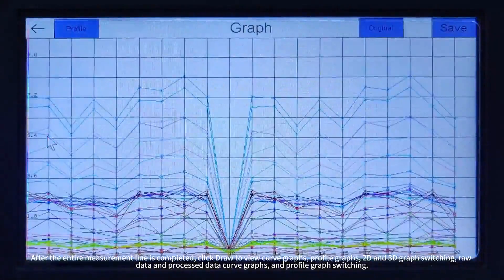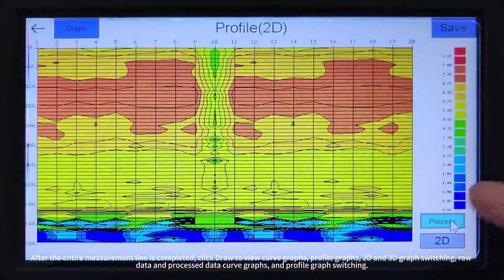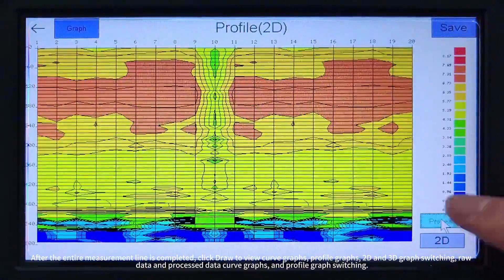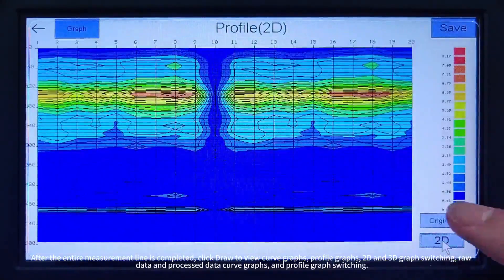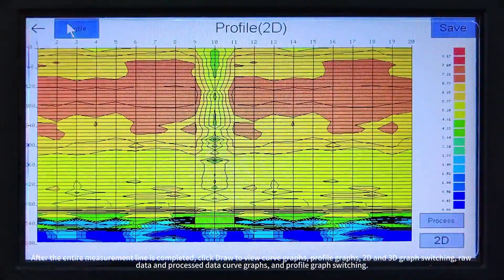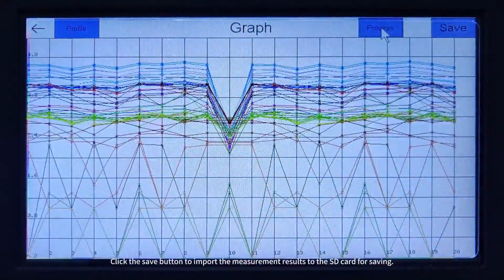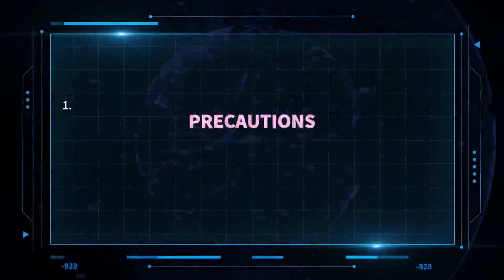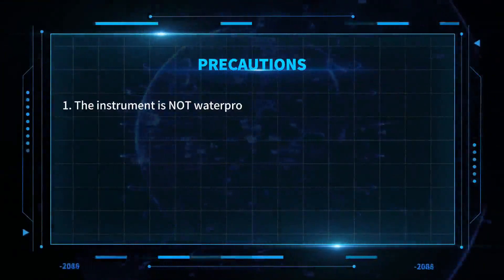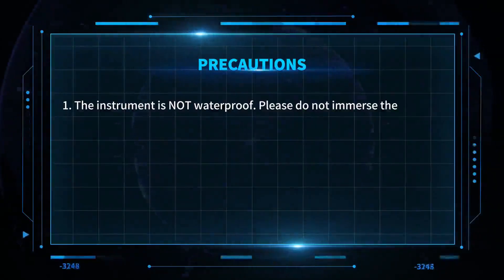After the entire measurement line is completed, click Draw to view curve graphs, profile graphs, and 2D and 3D graph switching. You can also switch between draw data and process data, as well as between curve graphs and profile graphs. Click the Save button to import the measurement results to the SD card for saving.